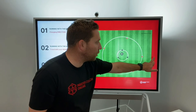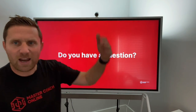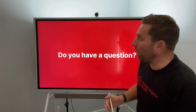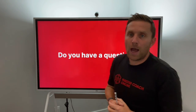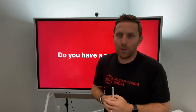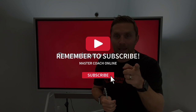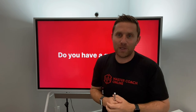Gamification is motivating them to perform at a high level and compete with their teammates. As always, if you have any questions, please drop me a question below and I'll try to create a video that helps you. Remember to like and subscribe to the channel if you're getting something from these videos. Thanks for watching.